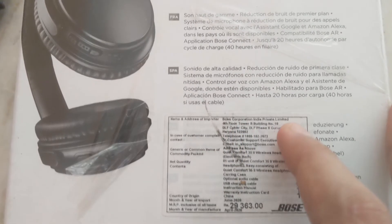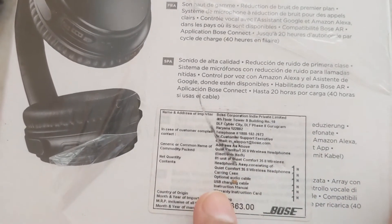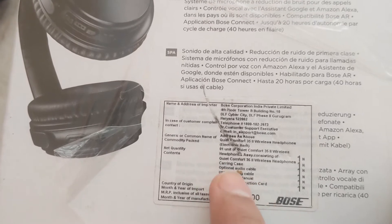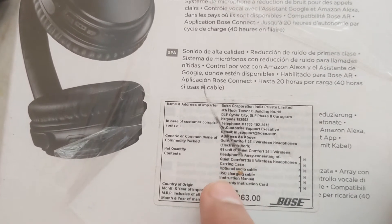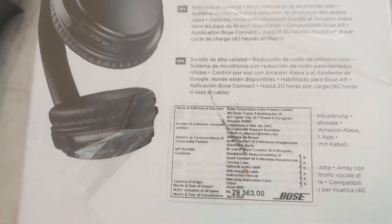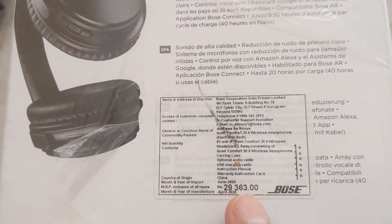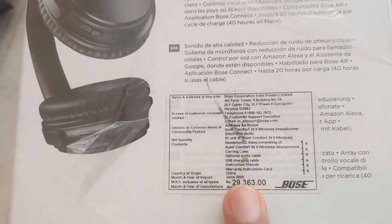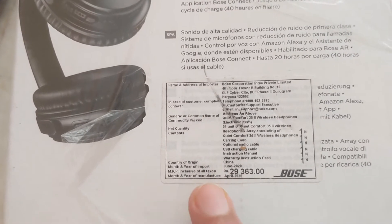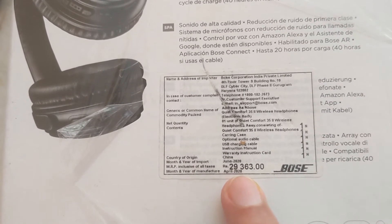You can see all this information: Bose Corporation India Private Limited, Gurugram, Haryana. The contents include an optional audio cable, headphones, carrying case, USB charging cable, instruction manual, etc. The price is 29,363 rupees — I got it from Amazon at the same price as mentioned on the box. The month and year of import is June 2020 and the month and year of manufacture is April 2020.